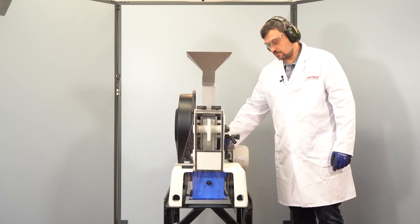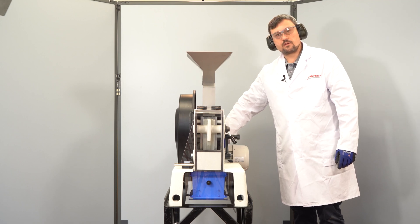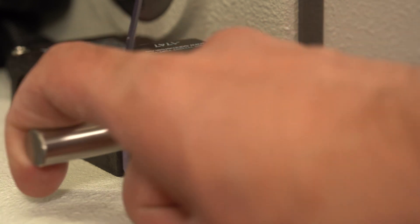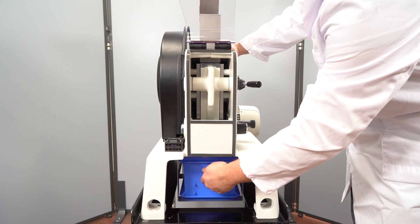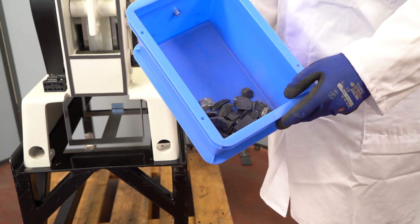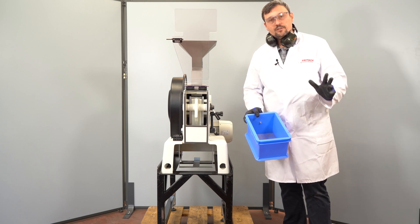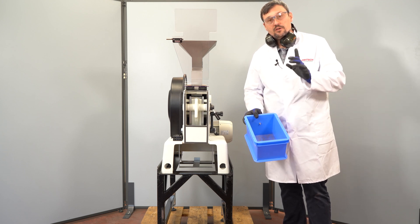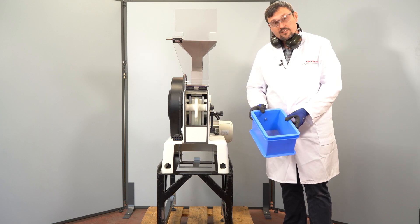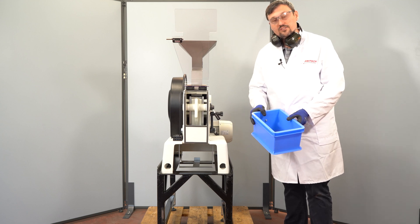Now we can turn off the instrument. Let's take a look inside — this was our pre-grinding step, which we always recommend. Never grind a sample on the smallest gap if not necessary. Next we will do a fine grinding with the smallest gap setting.